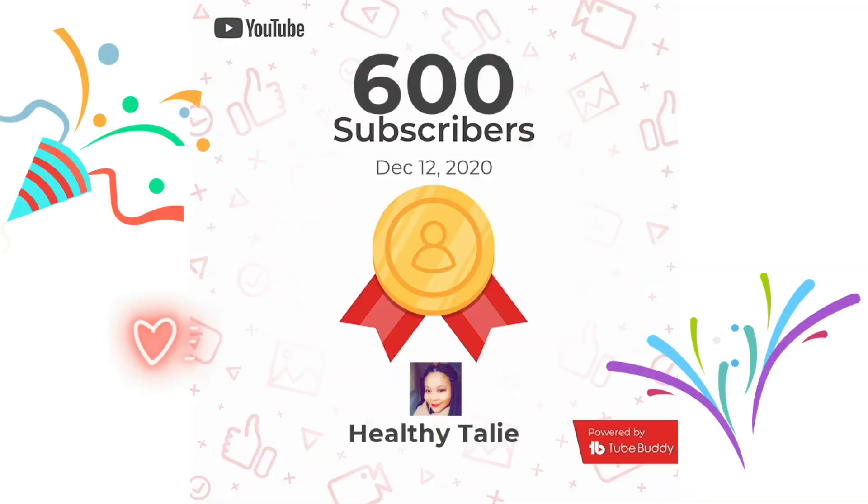I want to say a big thank you to you guys for subscribing — I now have 600 subscribers! Keep on watching and keep on supporting my channel, thank you very much.